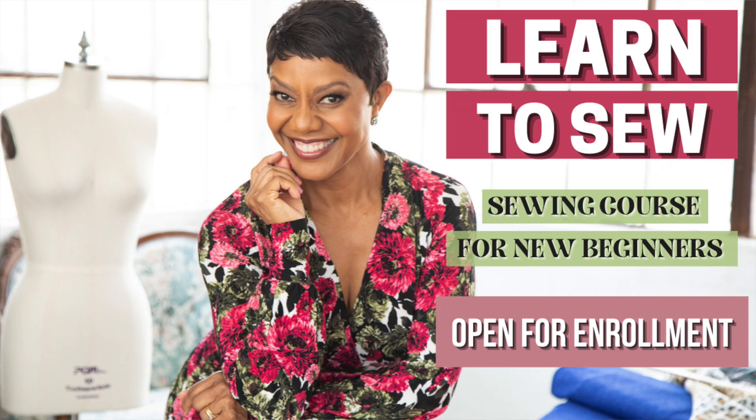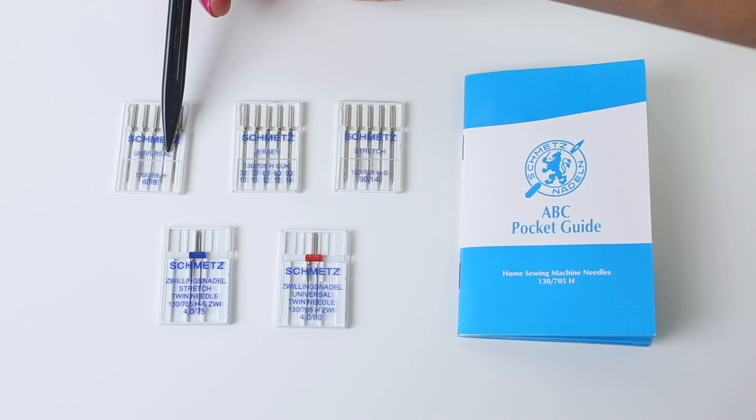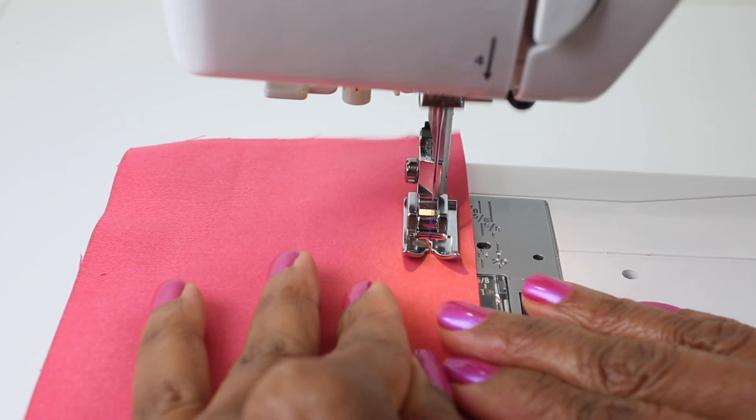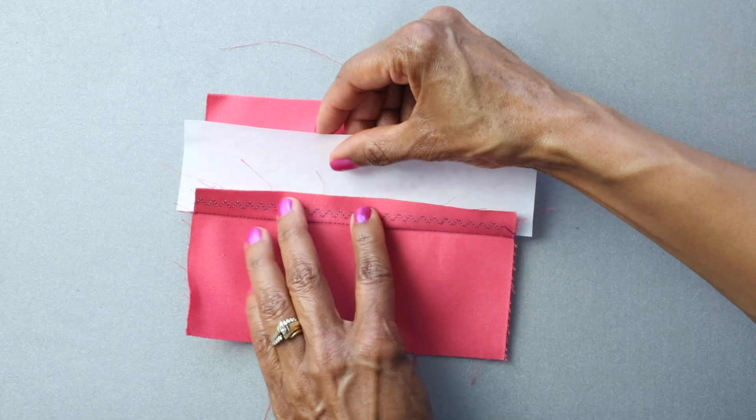If you don't know how to sew yet, I have a new online sewing course for beginners called Learn to Sew: Mastering the Basics. It's where I walk you — the new beginner, the person who has never touched a sewing machine before — through the entire process of learning how to sew your own garments. It is self-paced and you get 12 months from the time that you enroll to go through the course. Click the link in the description box below this video to enroll and get started on your journey into sewing.